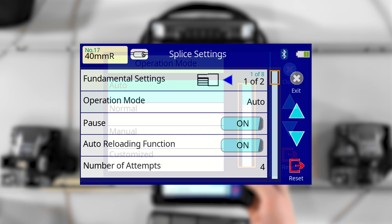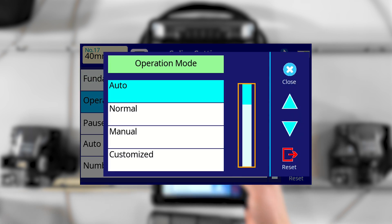This allows you to choose the level of automation you wish to use in your splicing process. With the 90R, you have four operation mode options to choose from: Auto, Normal, Manual, and Customized.